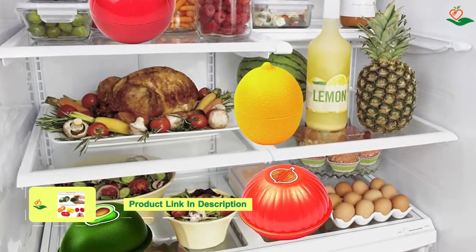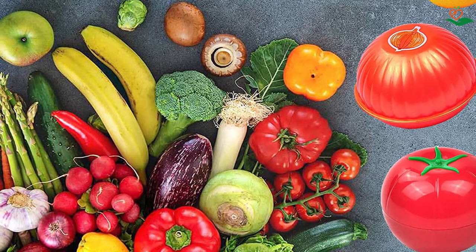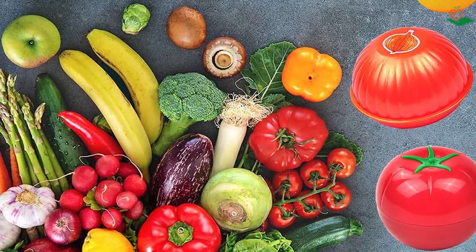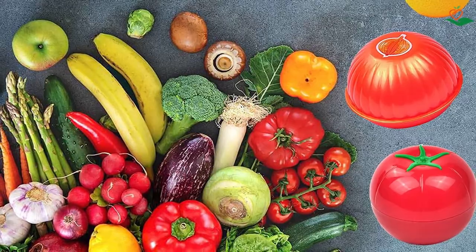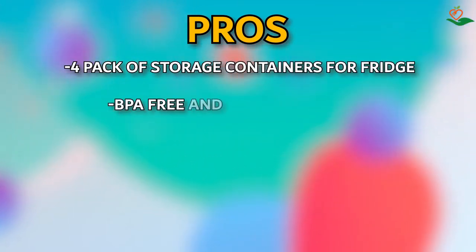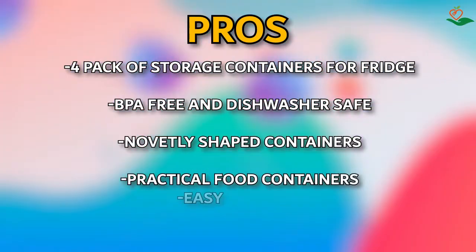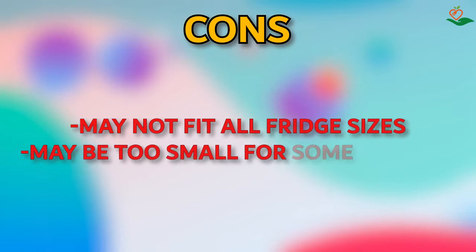These vegetable storage containers are easy to clean — just rinse them with water and wipe with a dishcloth; the smooth surface makes them a breeze to clean. If you're looking for a practical and easy-to-use set of storage containers for your fridge, this is a great choice. Pros: pack of storage containers for fridge, BPA-free and dishwasher-safe, novelty-shaped containers, practical and easy to clean. Cons: may not fit all fridge sizes, may be too small for some families.